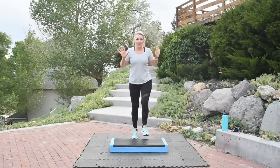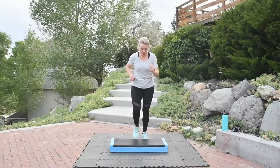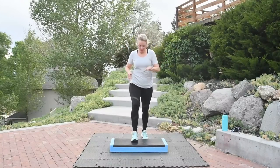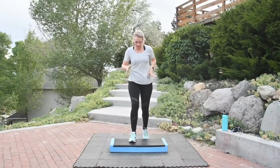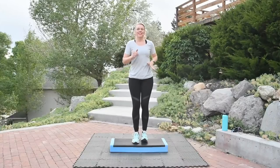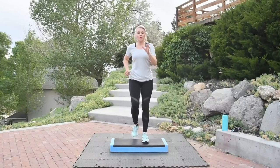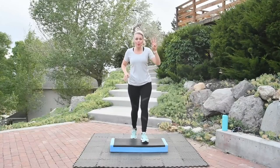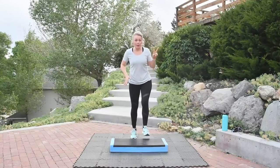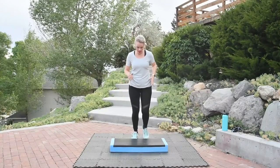We're going to go back to those step knee lifts — you remember those? Seven more basics. Good job. Six, three more, two. Ready? Step, knee, down, down. Step, knee, down, down. Good.